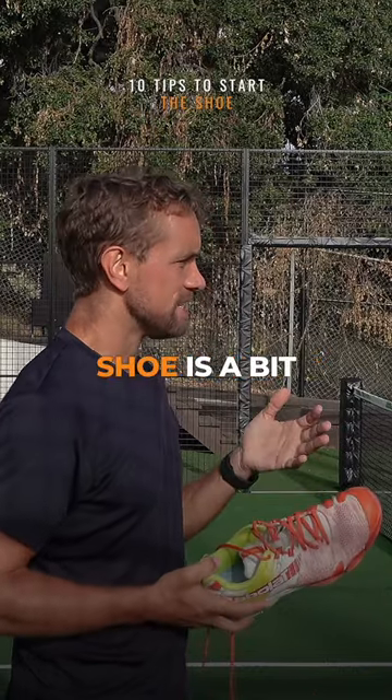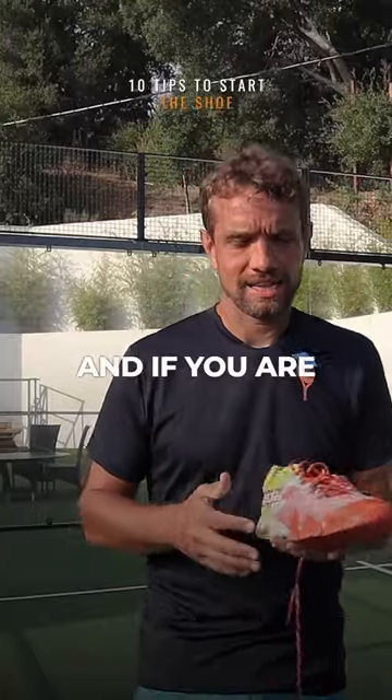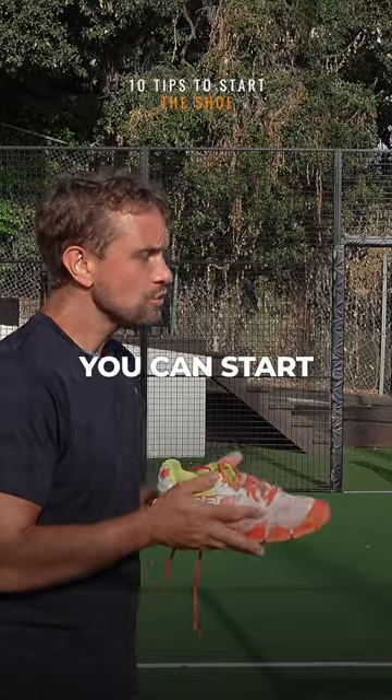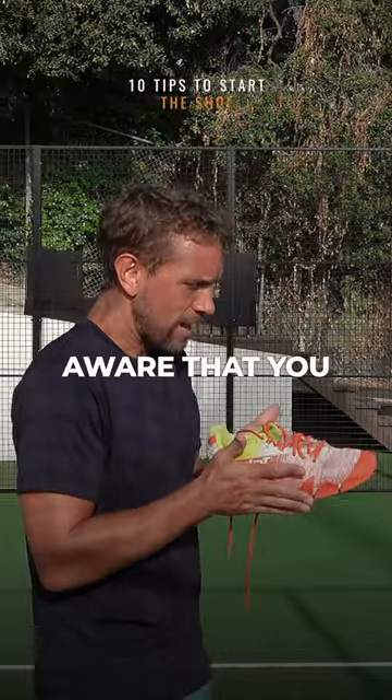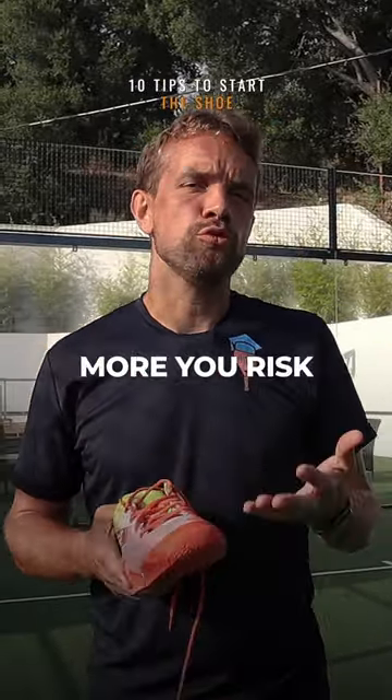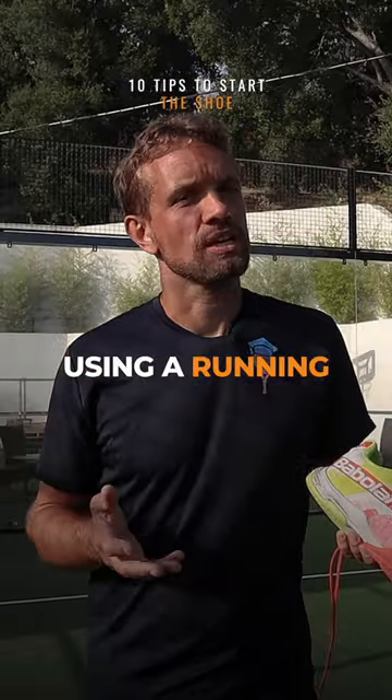A running shoe is a bit better than a flip-flop, and if you are starting out you might not have a tennis or paddle shoe, so you can start with a running shoe. Be aware, though, that you don't have that stability in the ankle, so the more you play and the more you run, the more you risk rolling your ankle if you're using a running shoe.